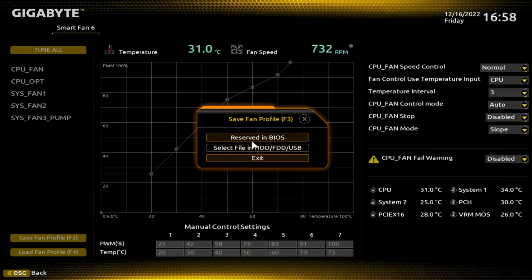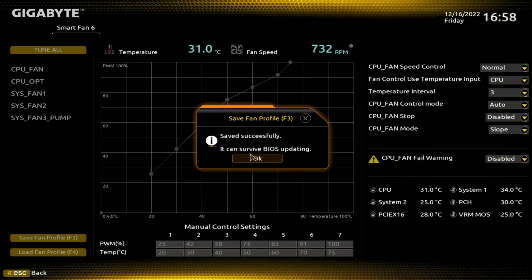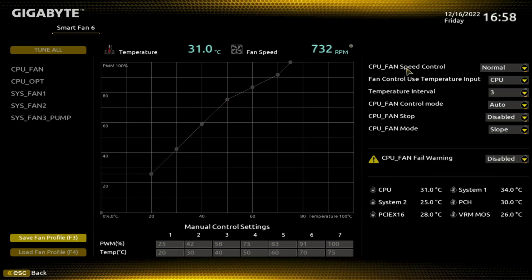I want to save my fan profile, so I'll do that right here in the BIOS. That's going to increase the RPMs — maybe a little bit of noise and potentially use a little more electricity, but it'll help keep the temps a little cooler.